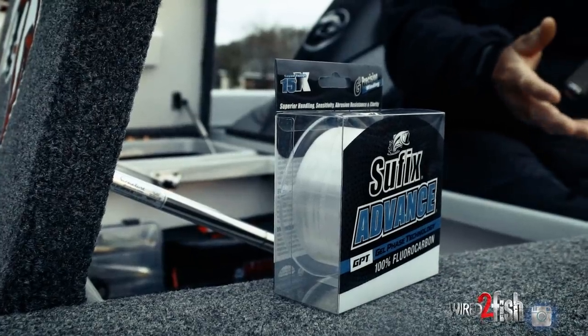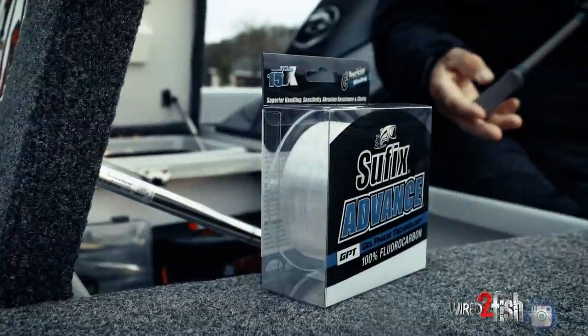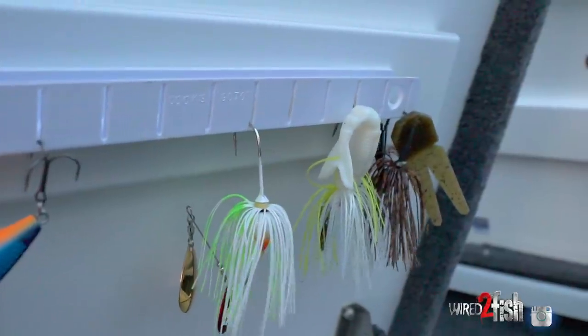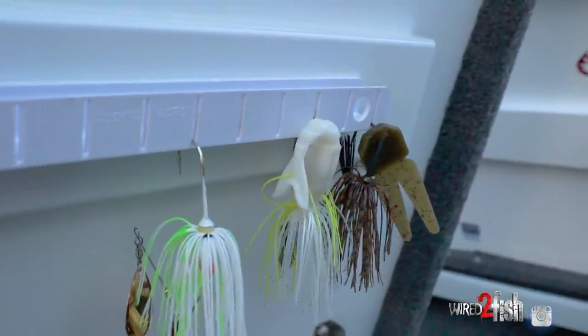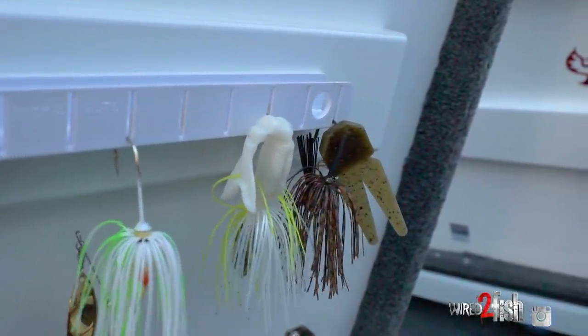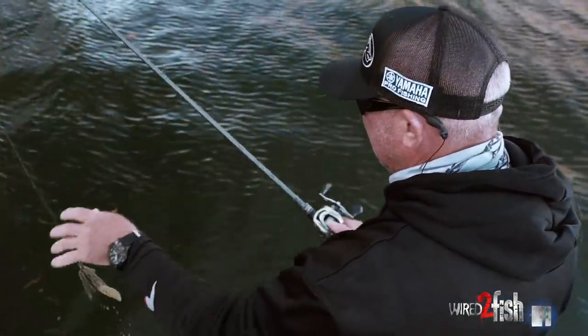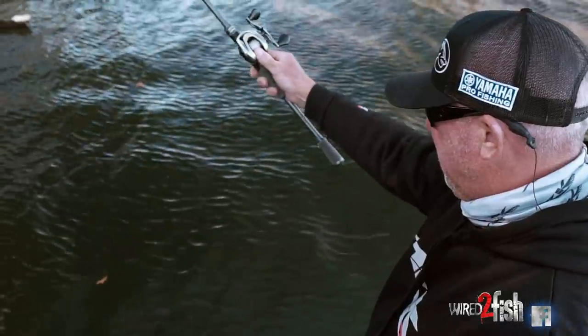I feel like my hookup percentage is greater. I like to throw a bladed jig with fluorocarbon. Some people like to throw it on braid. Some people like to fish it in different types of cover. So all of those are factors that's going to play into what type of rod you should use for a given technique.